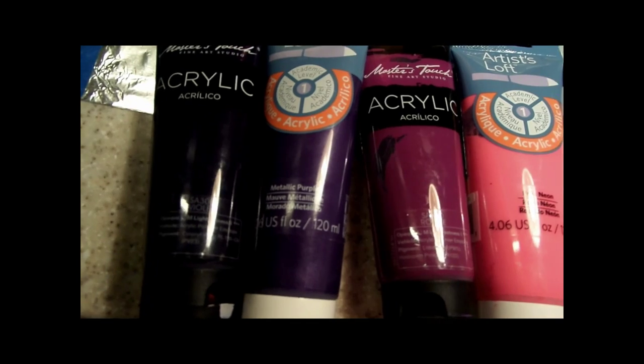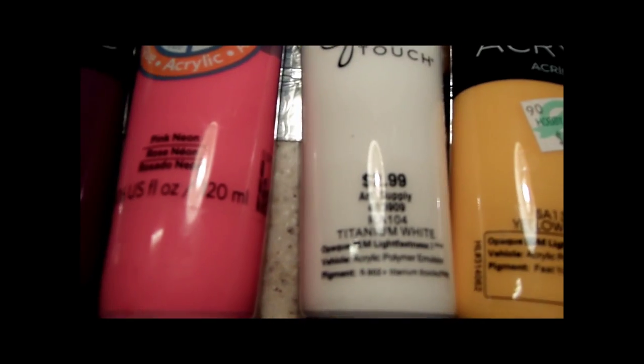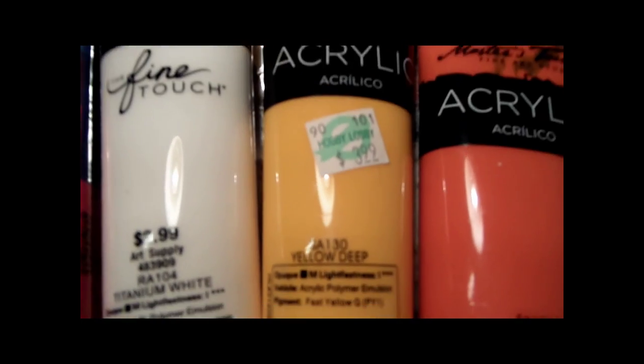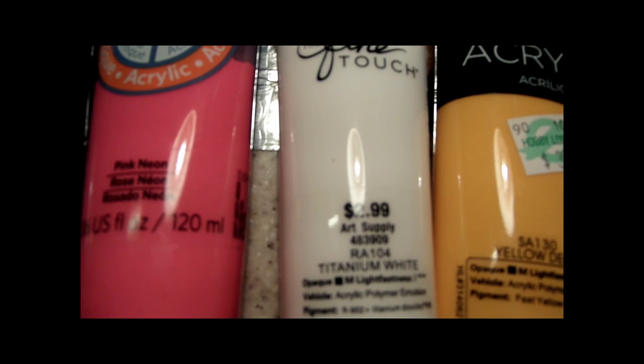The doctor's already got one and I figured she really loves purple. So for the background colors, you always want to use white. I have titanium white — it doesn't matter what brand. I'm also using yellow deep, orange, and yellow medium, and then that's the background colors.